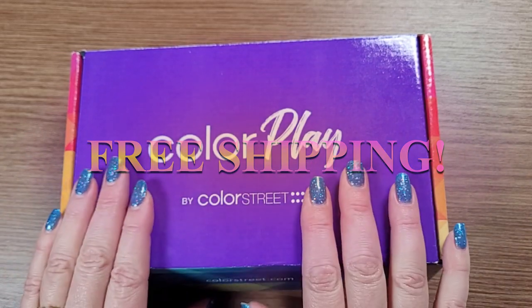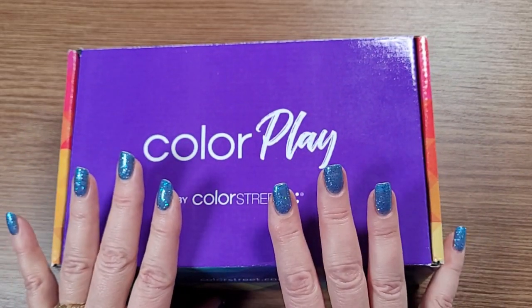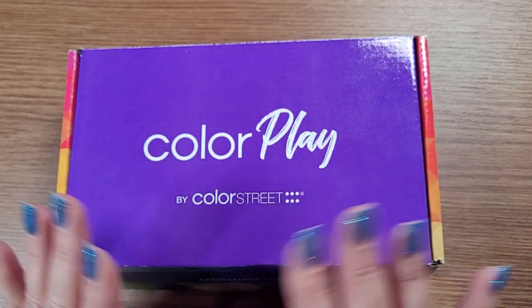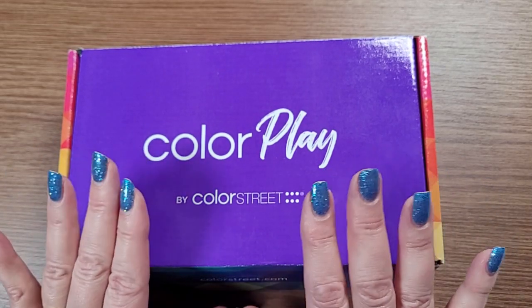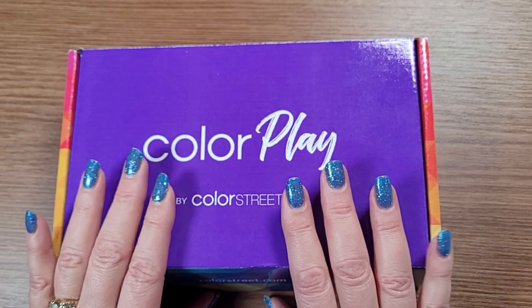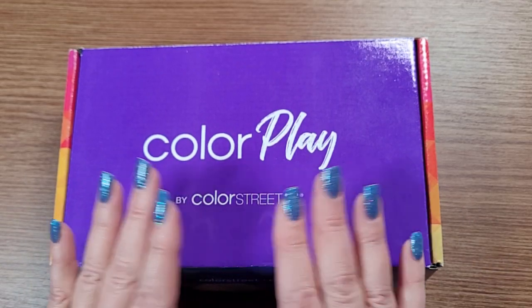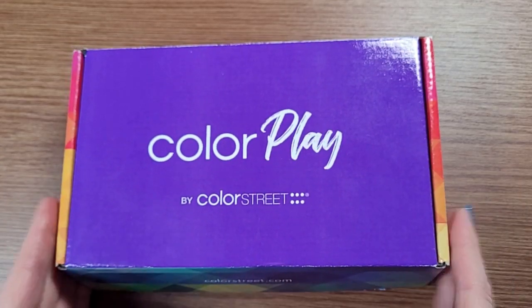When I started doing the math, this box has at least $35.50 just in the nail strips, plus they throw in some extra goodies. So if you like to have exclusive products, if you like the element of surprise every month, you want to do this. And again, no shipping — I thought that was fabulous right there.